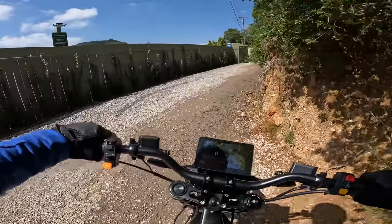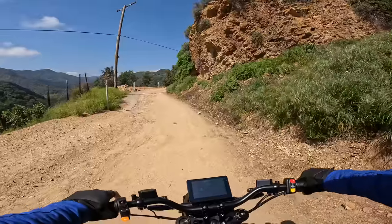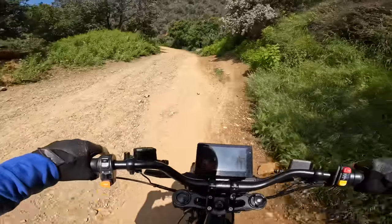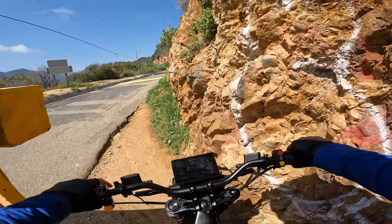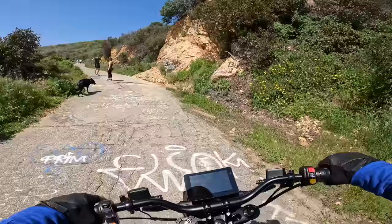All right, here we are at the off-roading portion — I am freaking stoked. I'm going to do a little full throttle here. Does this thing have like traction control or something? Maybe those knobby tires just grip really well. So far it seems like nobody really cares at all.